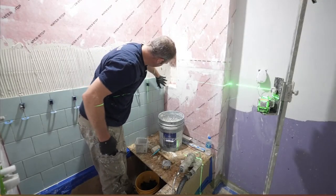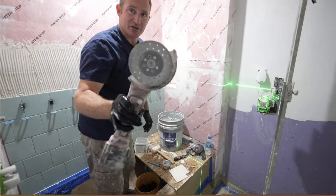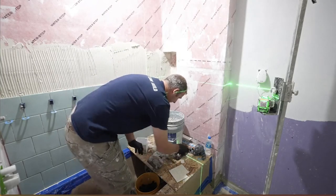There's a little bit of lippage on this back edge here because the membrane is pushing this tile out. I'm just going to take my grinder and grind down the back of the tile.